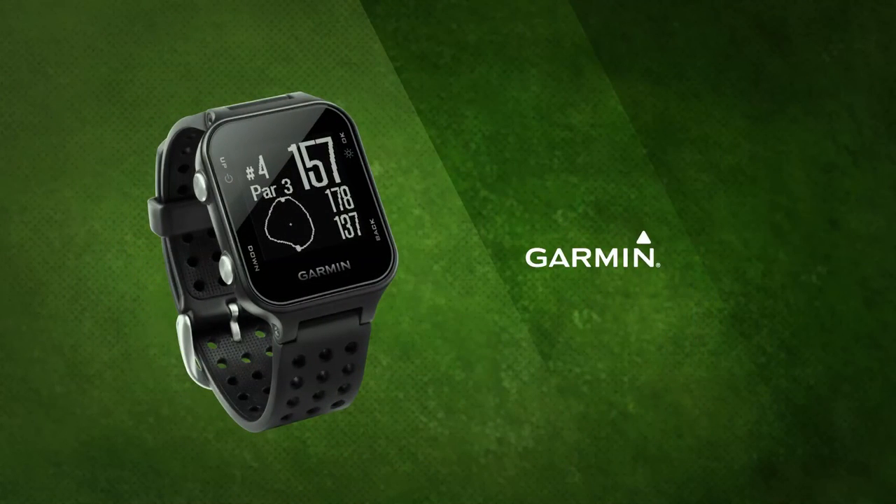That's it for this video. Learn more features of the Garmin Approach S20 by watching the other videos in this series.